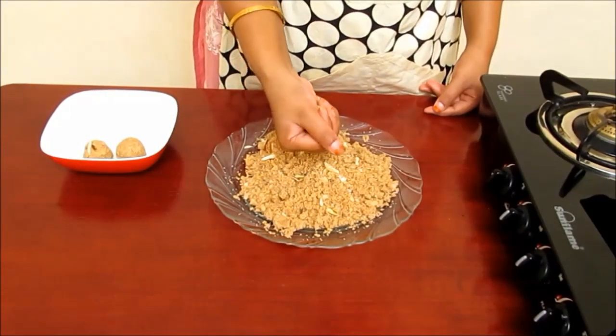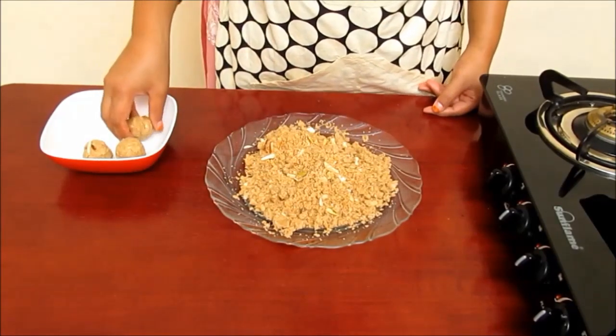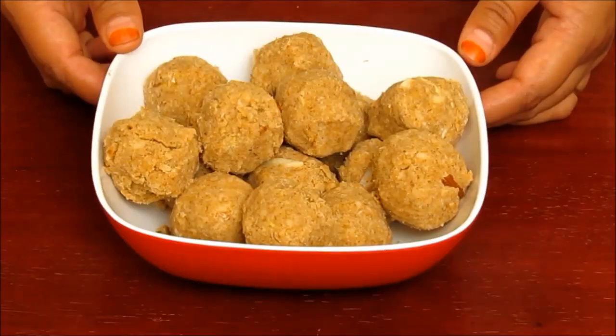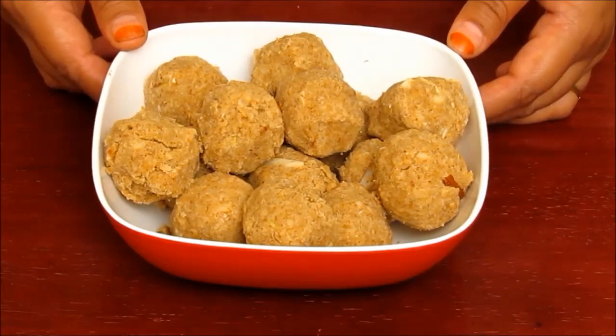You can make around 15 laddoos of this size from the mixture. Our delicious laddoos are now ready. You can store them for a month in an airtight container and enjoy them whenever you want. Please try making laddoos at home and share your experiences with me. To watch my latest videos, please click on the subscribe tab. Thank you.